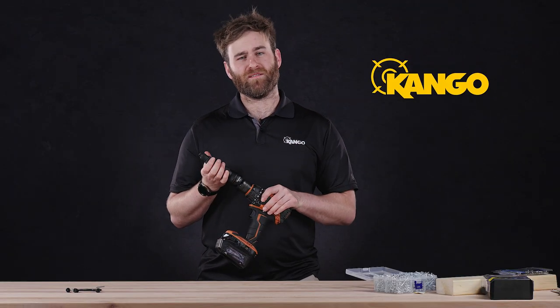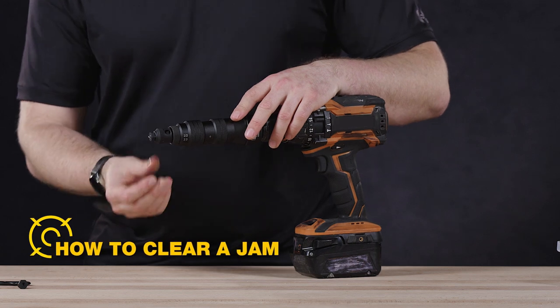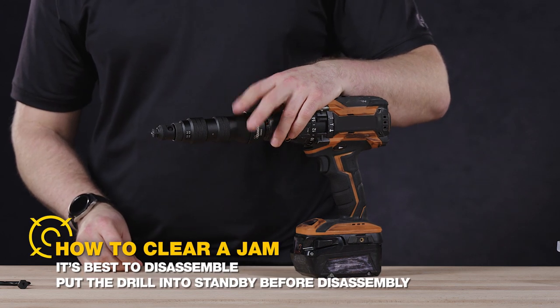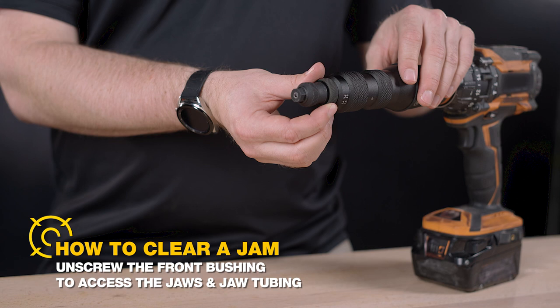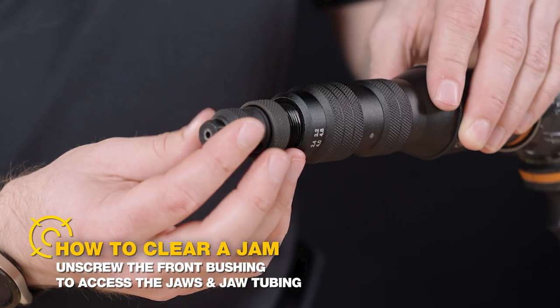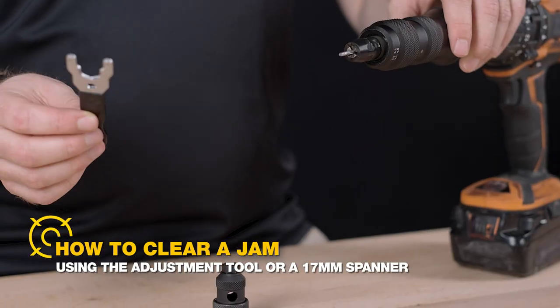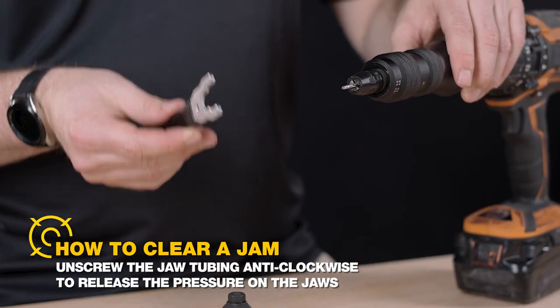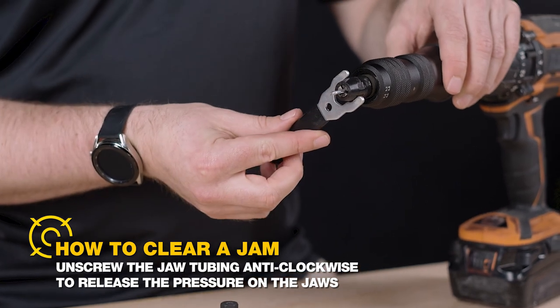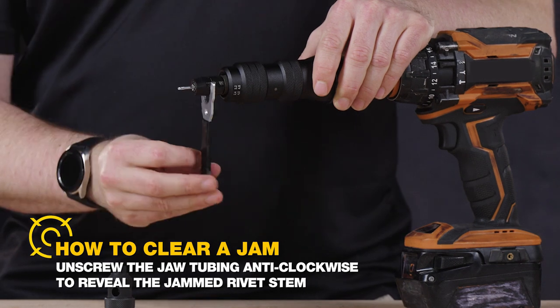Now you've learned how to pop a rivet, let's go through how to clear a jam. If the adapter is not allowing you to release the rivet stem, it's best to disassemble. Unscrew the front bushing to access the jaws and the jaw tubing. Using the adjustment tool or a 17mm spanner, unscrew the jaw tubing anti-clockwise to release the pressure on the jaws and reveal the jammed rivet stem.